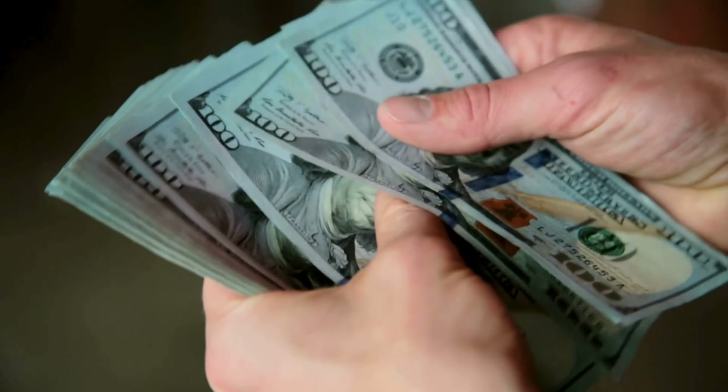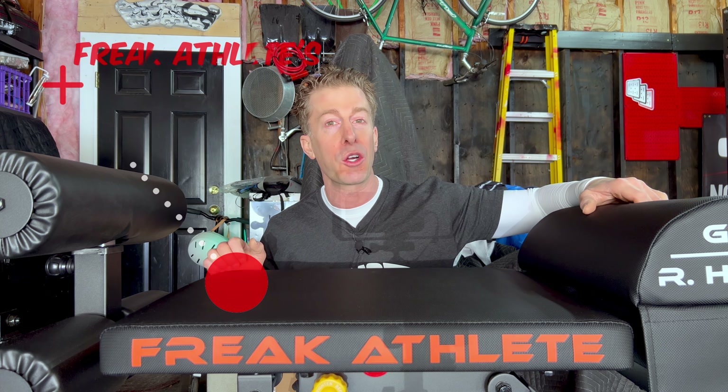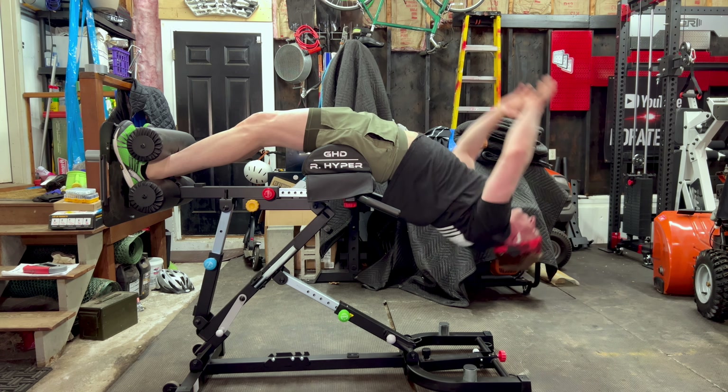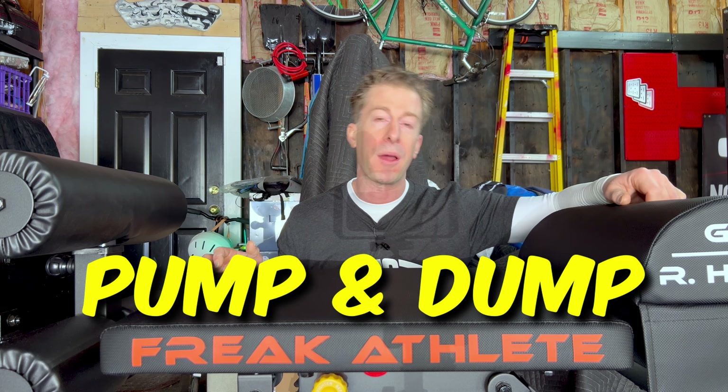Why should you buy the Freak Athlete 6-in-1 Nordic Hyper GHD? What makes it worth $700 when you factor in shipping? It comes with a two-year warranty, we know it can withstand at least 500 pounds, and they go a step further and offer an amazing return policy - 100 days free shipping on your return. That means you can use this thing for three months and still return it. They're not in the pump-and-dump business. The owners at Freak Athlete know when you get this thing in-house, you're not only going to love it, you're going to tell all your friends about it.